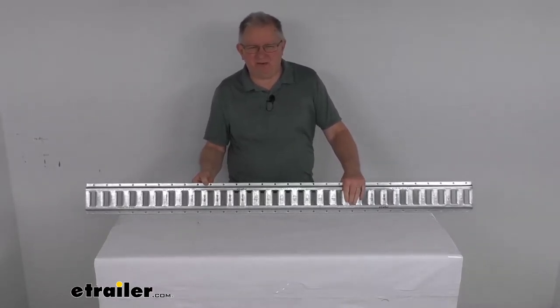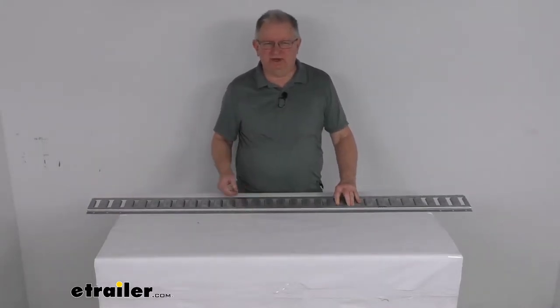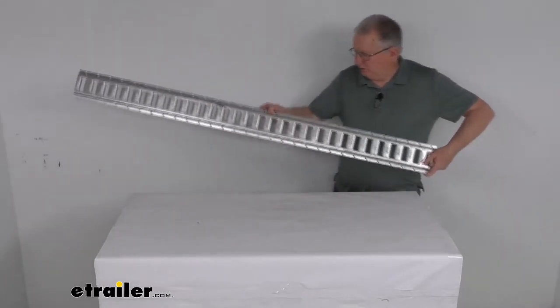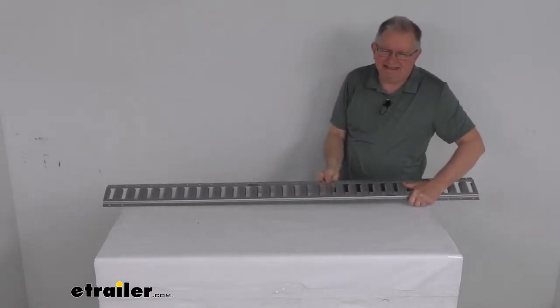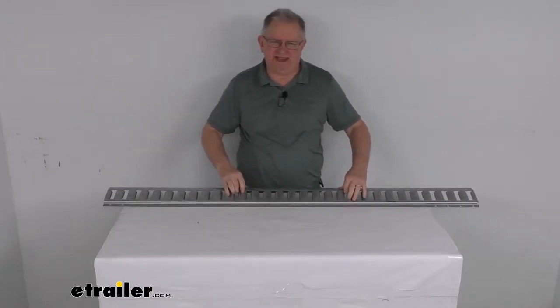This 5 foot E-Track rail will let you create anchor points on your wall or on the floor of your trailer or even in your workshop. This 5 foot section has multiple slots. It can be mounted on the floor just like that, or it can even be mounted on the wall along your wall. This E-Track will provide tie-down points for securing cargo in your garage, trailer, truck, or van.